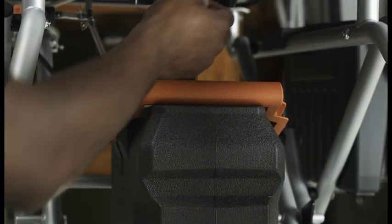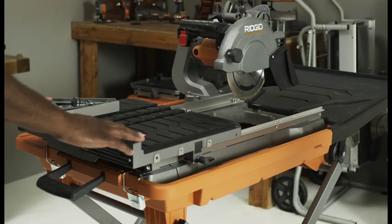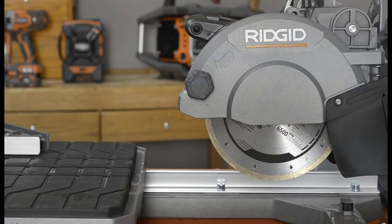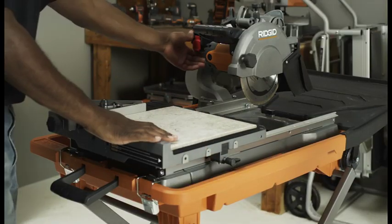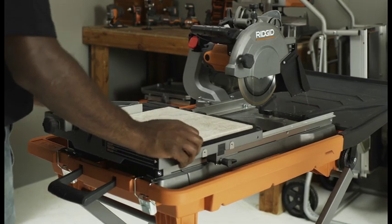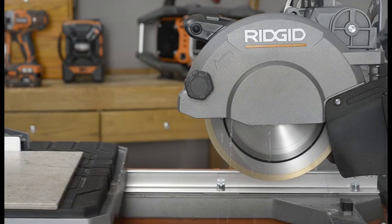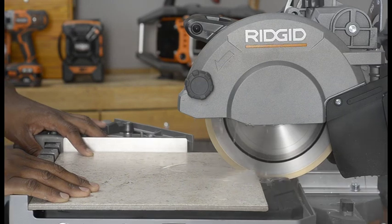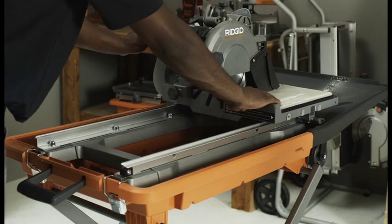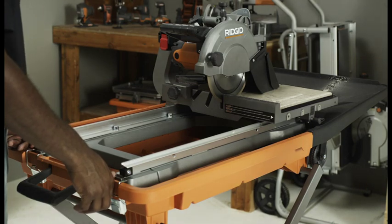The R4010 and R4090 saws have water tanks, so ensure that the drain plug is removed. On all overhead RIDGID saws, the rolling table allows the user to slide the workpiece into the cutting wheel for accurate cuts. For all cuts, turn the switch on and let the cutting wheel build up to full speed. Wait for the wheel to get wet before moving the material into the wheel. Hold the material firmly against the miter guide and fence and slowly feed the material into the cutting wheel. When the cut is made, turn the saw off. Wait for the cutting wheel to come to a complete stop before removing any part of the material.